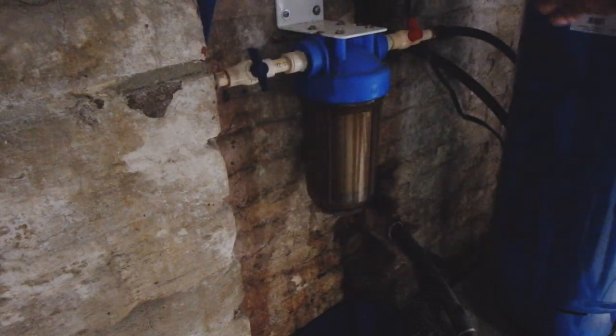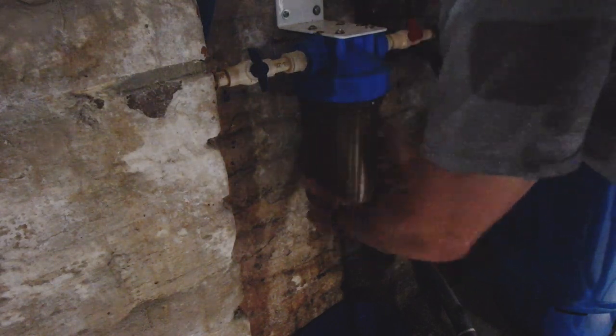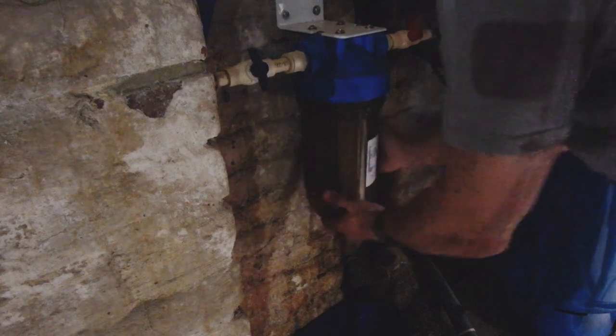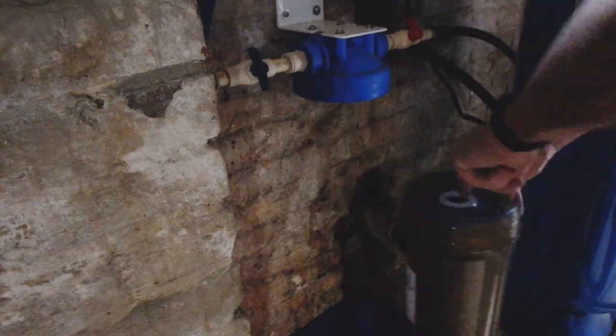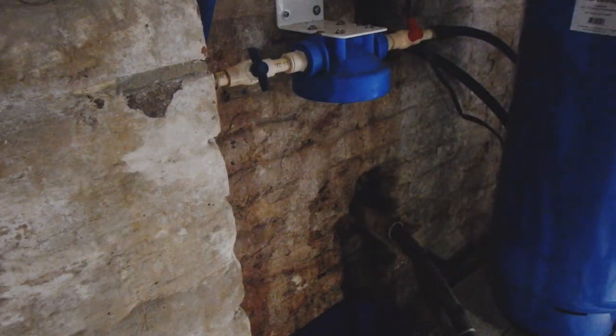All you've got to do is break it free — there we go — and start sliding it off, unscrew it. Okay, inside you'll have your filter element, your cartridge. Pull that out and set it aside; you don't need it anymore.